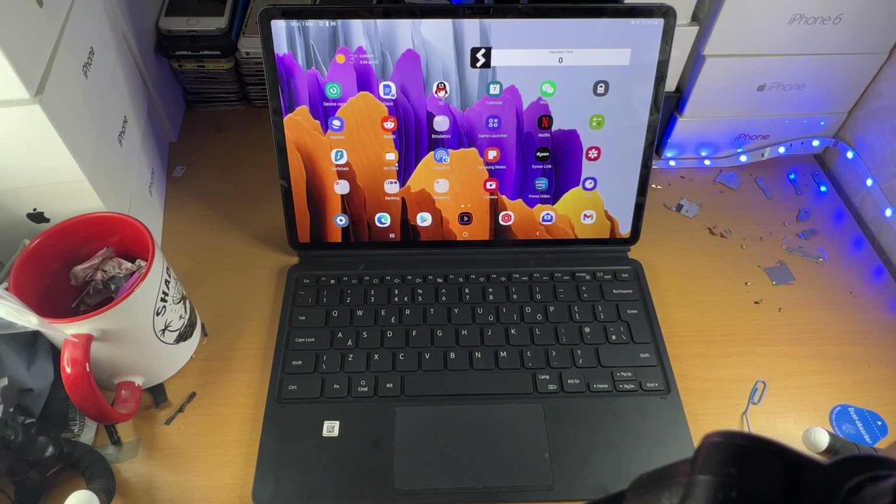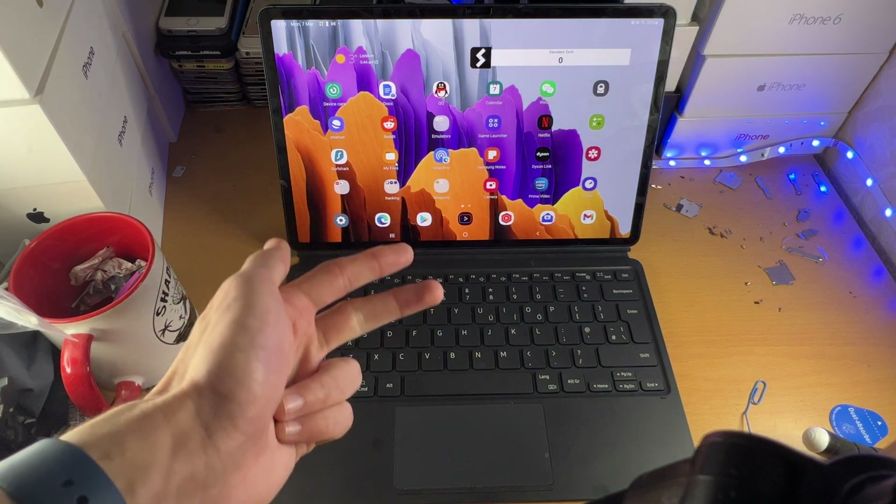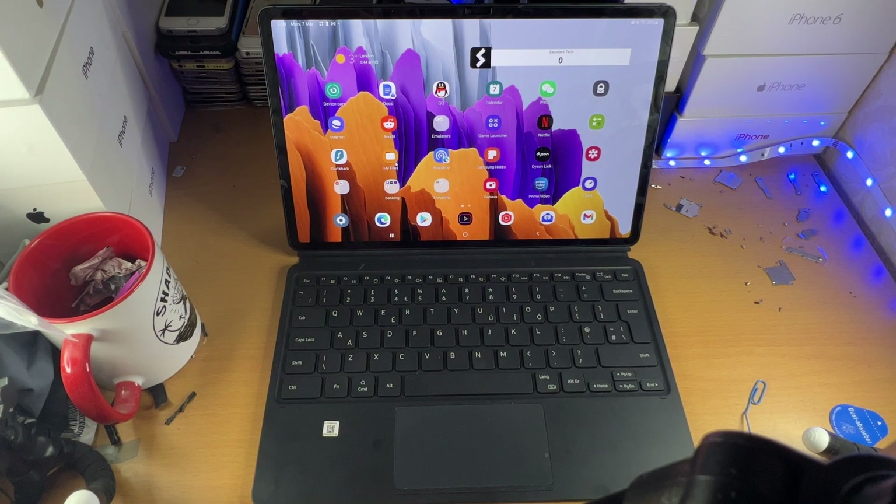Welcome everyone. I would like to show you how to master the trackpad on your Samsung Galaxy Tab S8 series. There are three things we need to know: clicks, taps, and swipes. Let's go right into it.